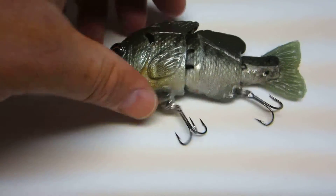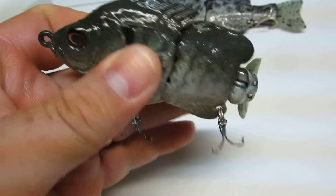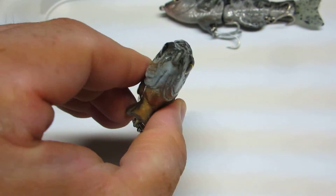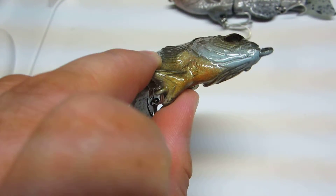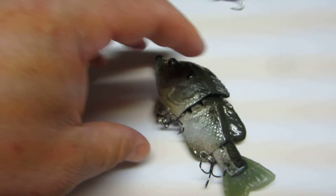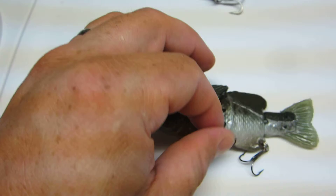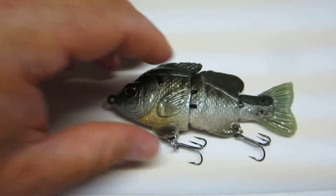I got this lure to match the hatch in my area. I'm seeing a lot of smaller panfish like this swimming around. I'm sure I'll catch a lot more small fish too, which is not what I'm trying to do — I have to weed through a bunch of two and a half pound fish to get to the beasts. I'm sure they're crushing these little bluegills and panfish I'm seeing.